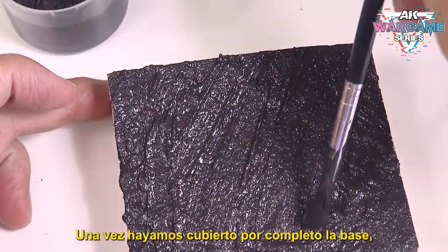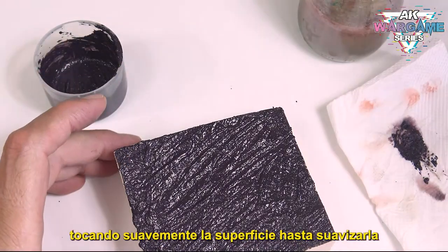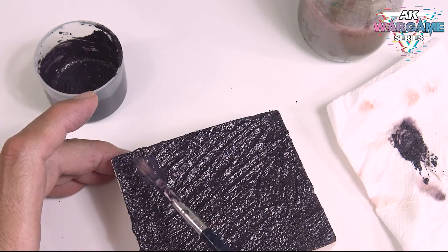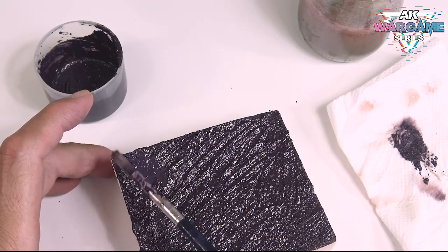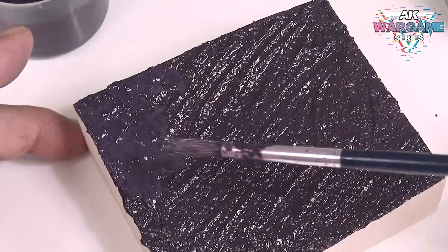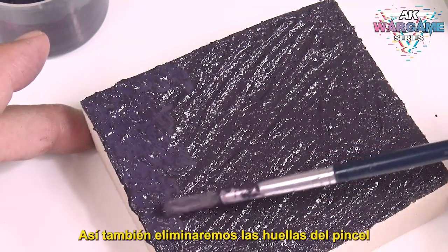Once we have completely covered the base, with the same brush dipped in water, we will gently touch the surface until it is smooth. Doing this we will also remove the brush marks.